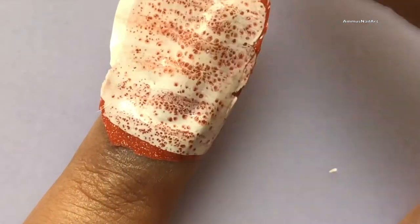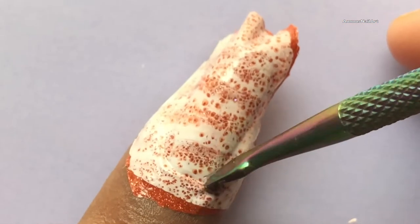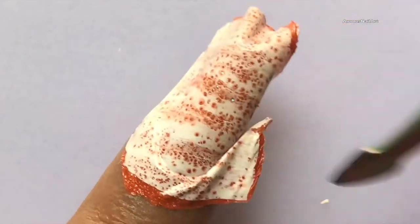Now I'm going to paste the decal onto my nails. You have to be really careful because if you create any bubbles or folds, it will look ugly. Once done, you can cut off the excess and use a brush and acetone to clean up the edges.